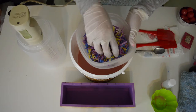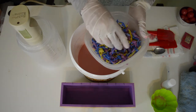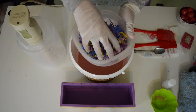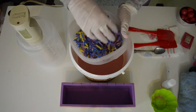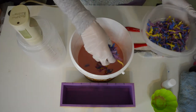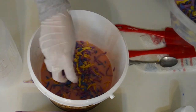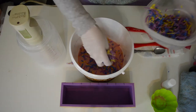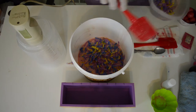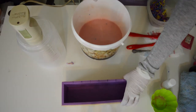Soap confetti is made by just taking your soap and running it against a cheese grater. It comes out like this so that when I pour it into my soap and cut it, it will have little specks of color. I think I like that idea a lot better. I don't think I'm going to use all of this — it can be used in different soaps, not just bubblegum. I'm going to dump this in, prying them apart as I toss them in so they don't all stick together. Let's give that a nice little whirl and then pour it into the mold.